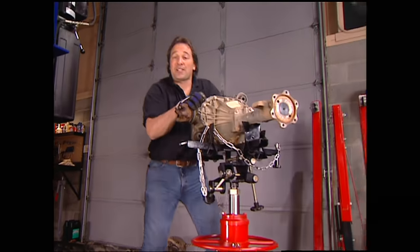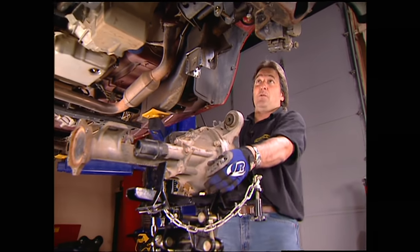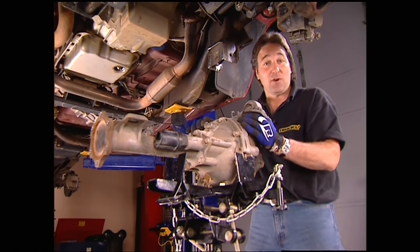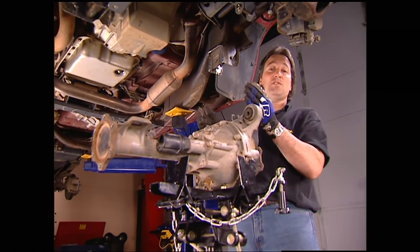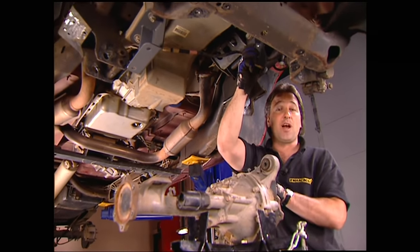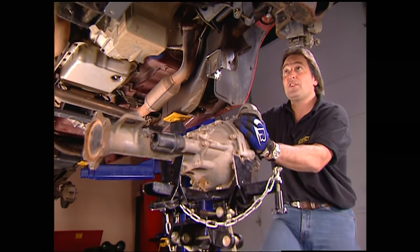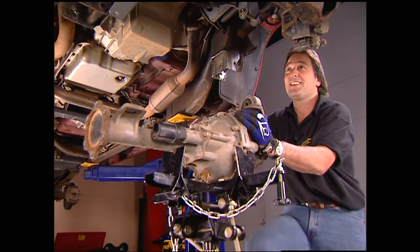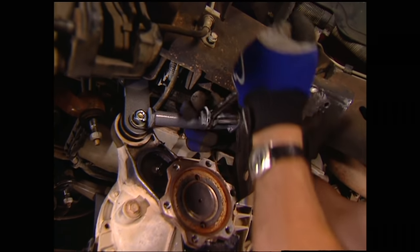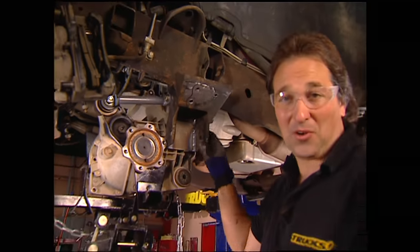Welcome back to Trucks. We are right in the middle of putting a six-inch lift on a '99 GMC — we're working on the front and already have it disassembled. Time to start putting new stuff on. The front differential's got to drop six inches to match the suspension, so the first thing we did is put on these drop brackets that come with the kit. Then we'll jack the differential up and bolt it in place, install the torque strut that supports the differential, and finally reinstall that new cross member.